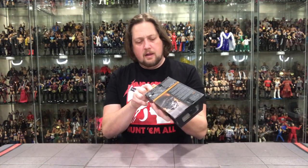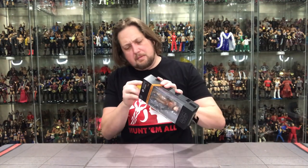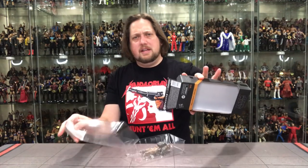Without further ado, let's open up old Quill. I've got the razor blade — I've always found opening these new Black Series by the bottom of the package is the way to go. Maybe my razor blade is getting a little dull. Open it up — there it is. Slides right out real easy.